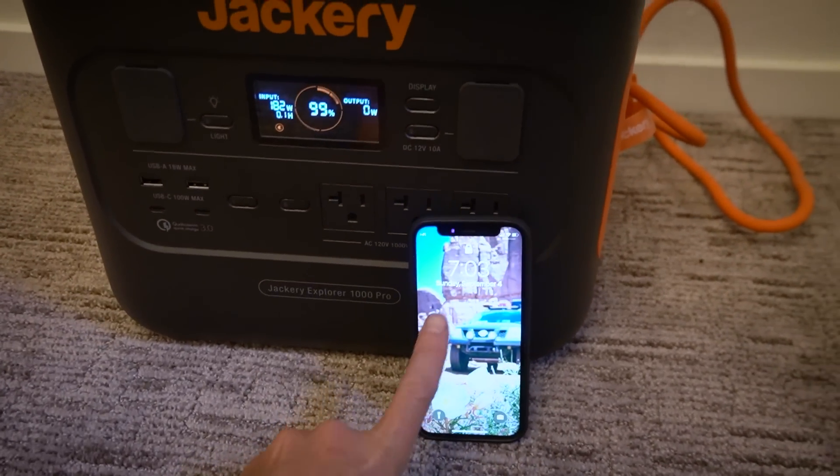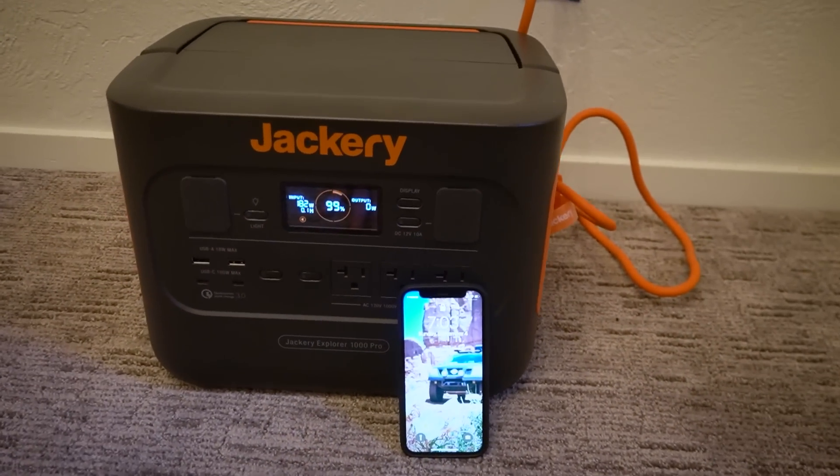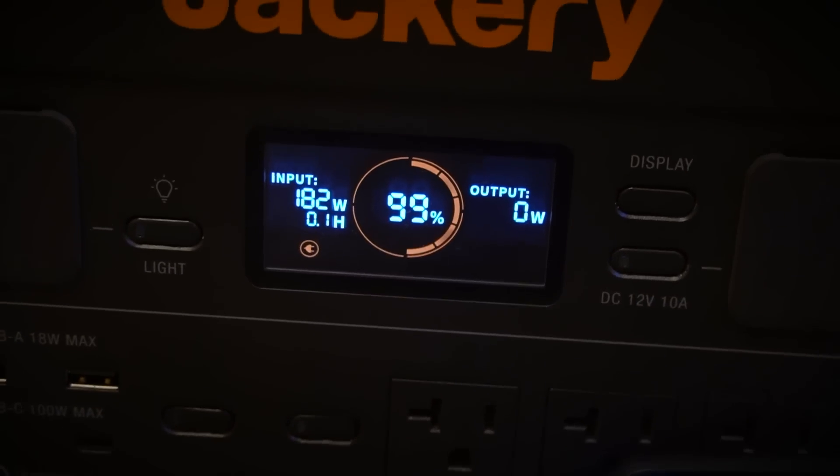At 7:00 p.m. — about an hour and a half — we were basically there at 100%.